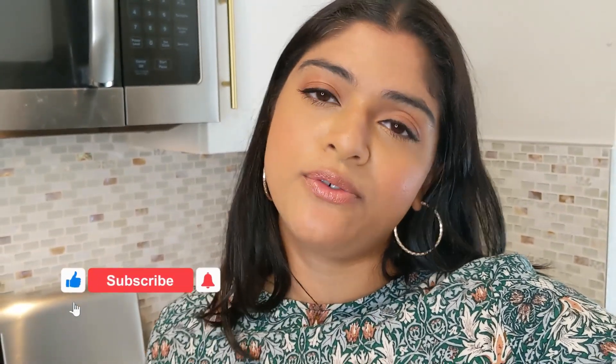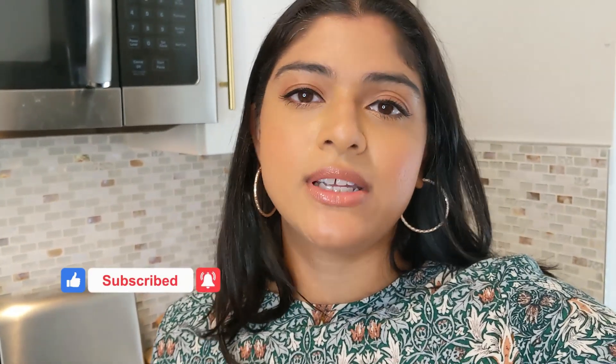Do consider subscribing if you are new here and if you'd like to join me in my kitchen twice a week. Don't forget to hit the thumbs up button to like this video if you enjoyed today's recipe, and now let's get cooking.